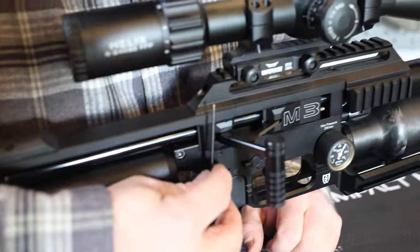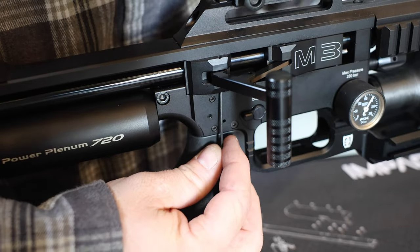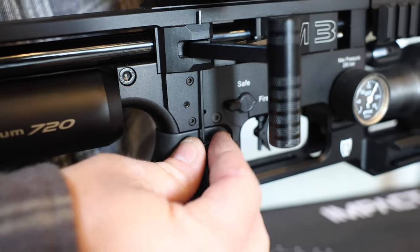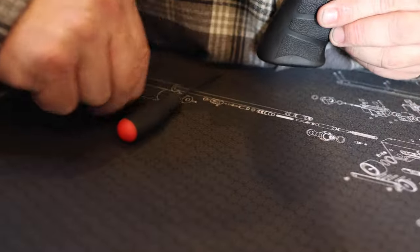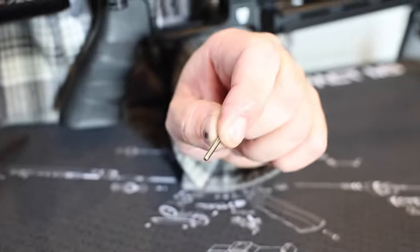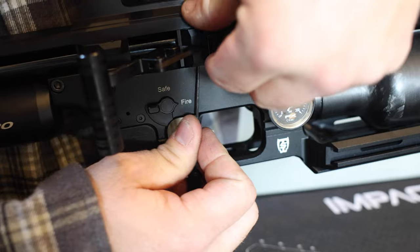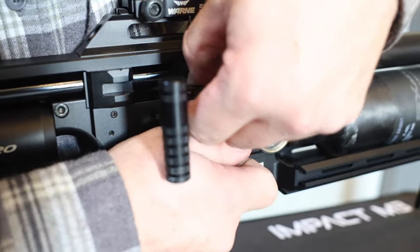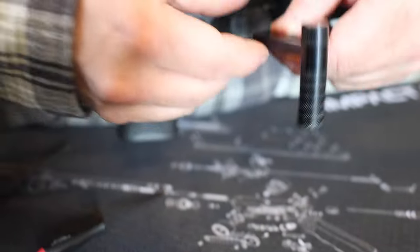From there you've got two pins, one in either block. They have to be pushed out from the bottom up — there's a small hole. Just use your 1.5 Allen wrench to add pressure and push it out the top. It'll probably fall out onto the mat. You may have to wiggle this block back and forth to get that out. That second one comes out and you're going to remove the cocking handle.